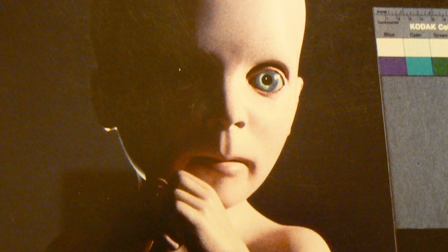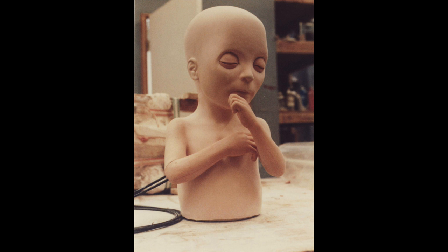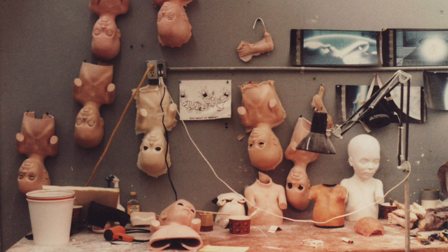Stuart worked and worked on that. He got the convergence down — it was nice, subtle, smooth, and clean. But trying to do an eye blink with little metal wires placed inside this wet, water-based gelatin proved to be a nightmare. I don't think you ever see the baby actually blink its eyes, because it would have destroyed the lids every time the servos came on.